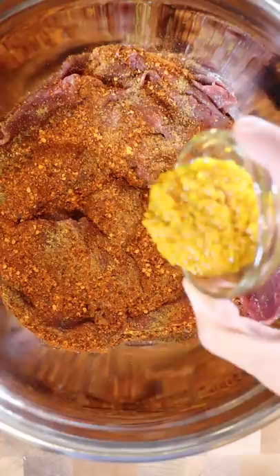Then marinate the beef with salt, garam masala, chili powder, ginger turmeric and garlic paste, yogurt, and lemon juice. Let this marinate for at least half an hour.